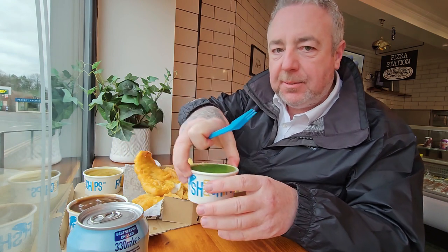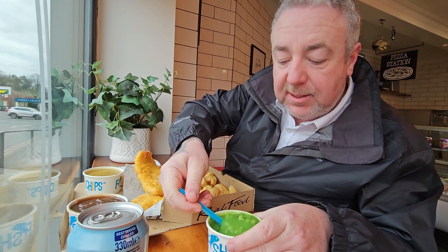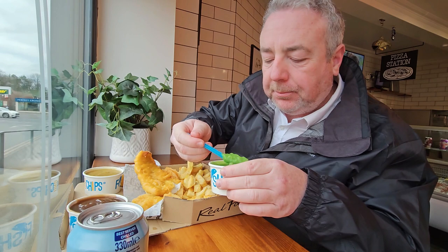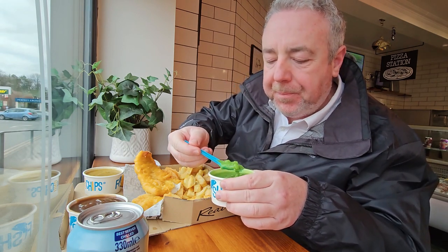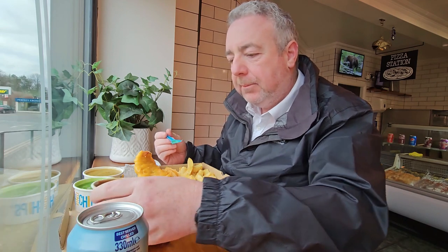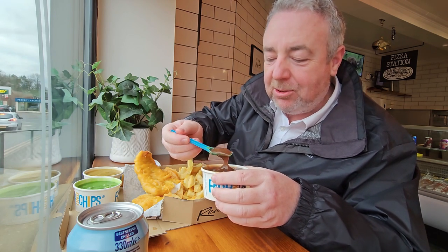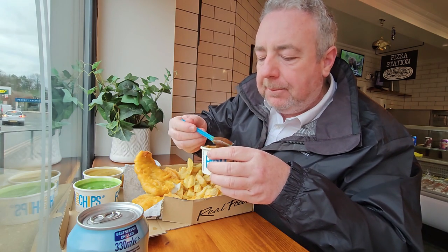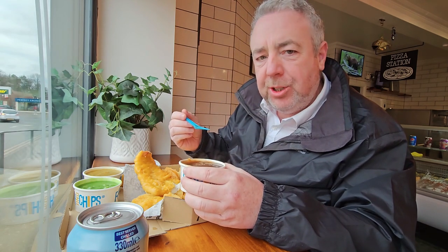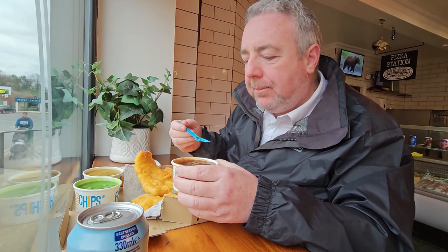Let's try the peas. Nice consistency, very green, good peas in there. Mmm. Nice peas. Got a gravy as well — thick. Don't know what you people think about gravy. Ooh, nice — oniony taste, beefy taste. It's like a beef gravy, that. Really nice.